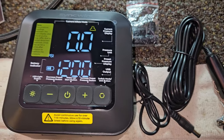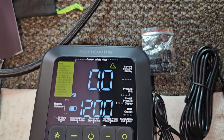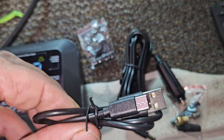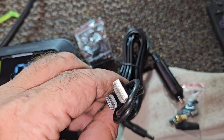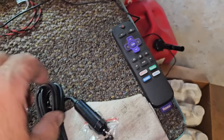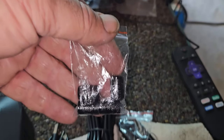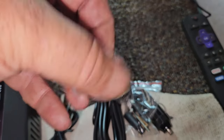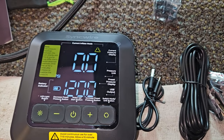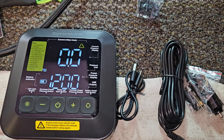We're heading to the tractor pulls today so we're going to take this with us, throw it on charge. It came with a charging cube with a USB-C port, and the car charger for on the road. They also sent us four little valve stem caps. We'll do a little video when we get there.